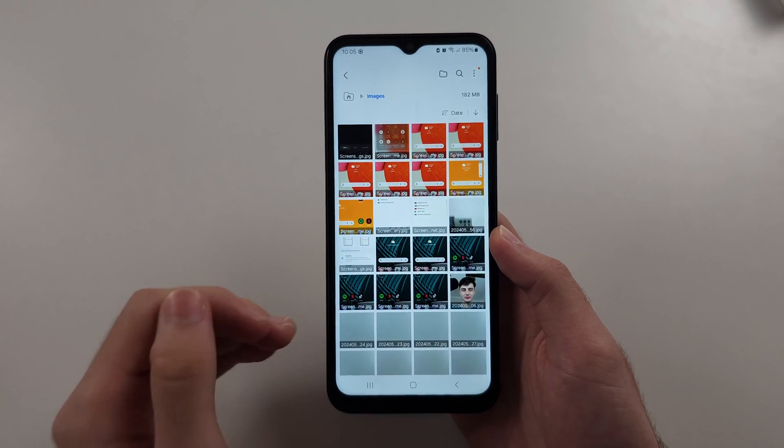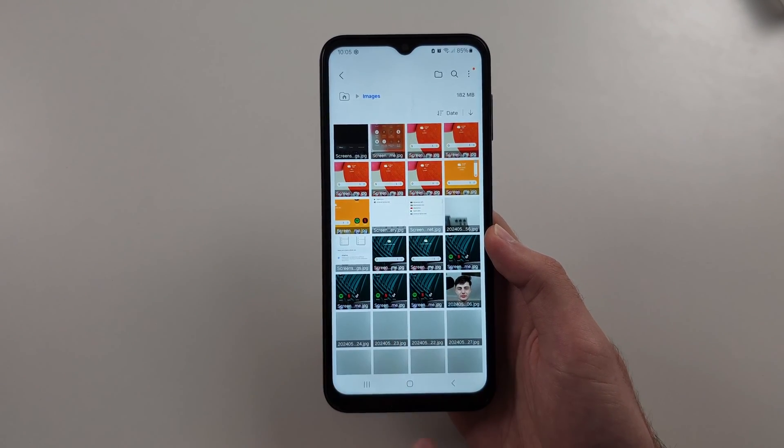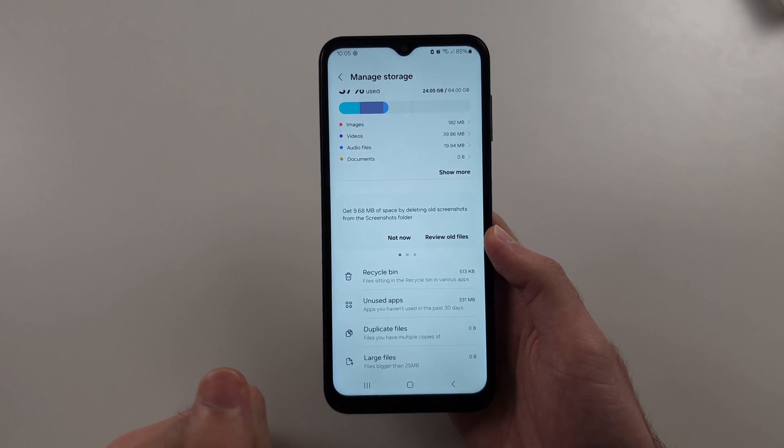The problem is, when you delete files, they stay on your phone for up to 30 days. So this won't free up storage on its own.